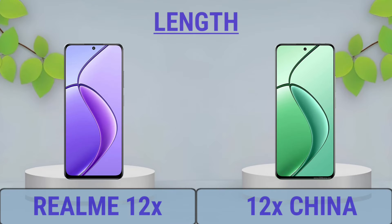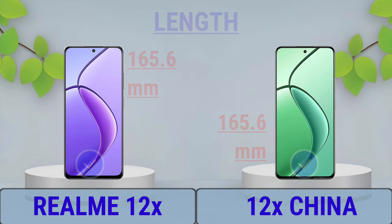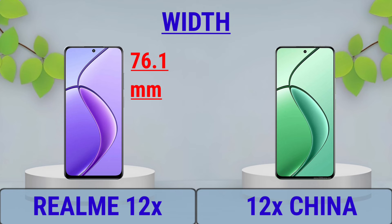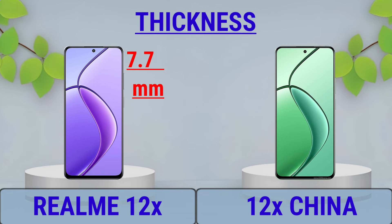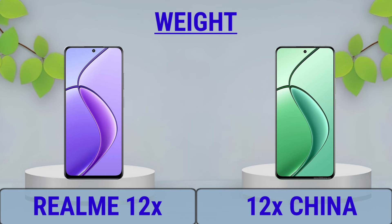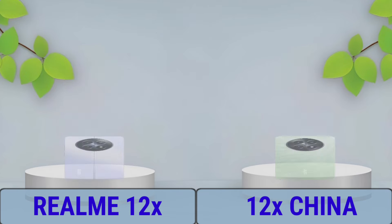Dimension: Length, Width, Thickness, Weight, Build material.